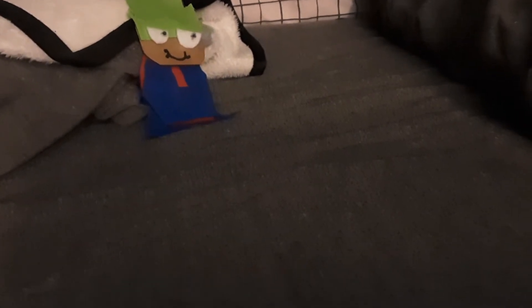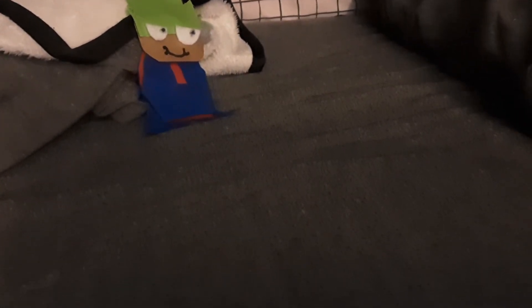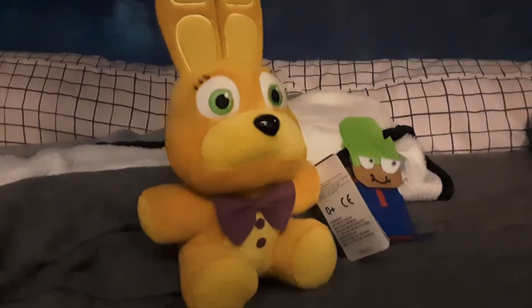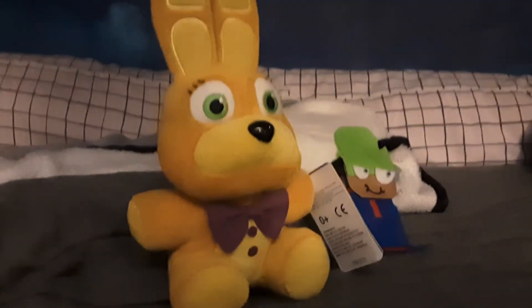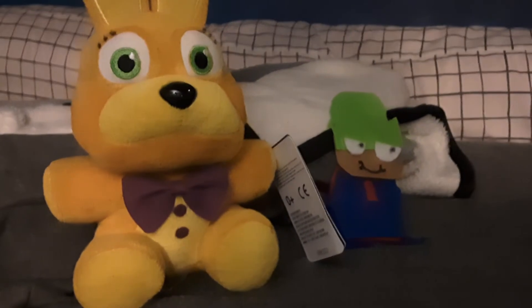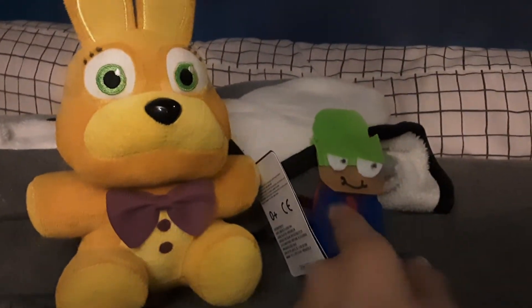Let me grab something else that I have for a comparison. How about Spring Bonnie for a comparison? Like, honestly they're pretty small in size. Like, compared to a normal plush, he is smaller than this one.